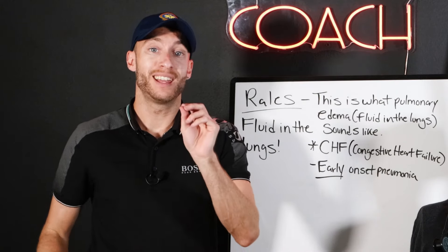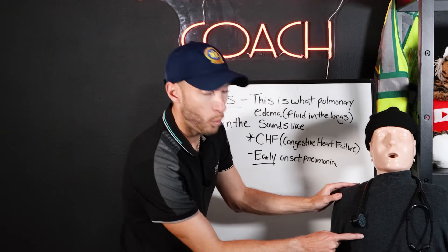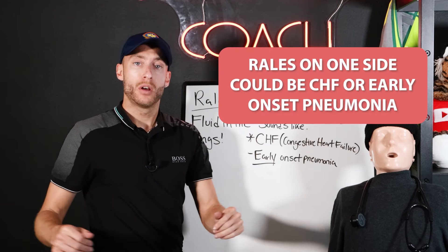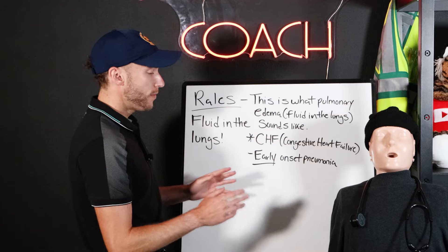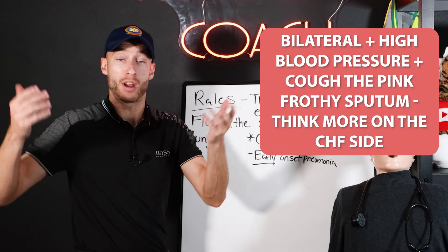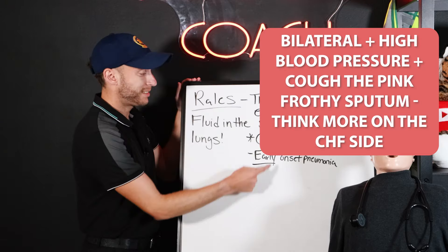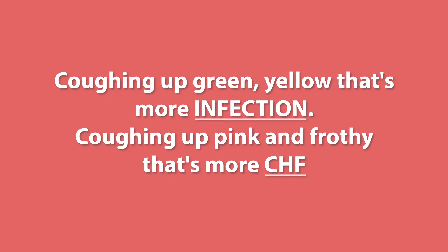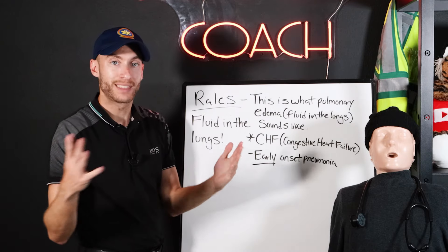Rales occurs in congestive heart failure. If I hear rales on just one side, it could be CHF, or it could be early onset pneumonia on one side. Now, if it is bilateral and we see high blood pressure and the patient is coughing up pink frothy sputum, we're going to think more on the CHF side. If we're coughing up green or yellow, that's more infection. Coughing up pink and frothy, that's more CHF — it's blood and fluid in the lungs. So rales is CHF, rales is pulmonary edema.